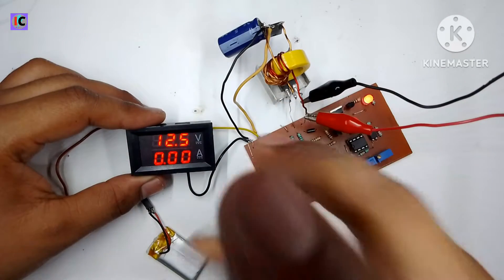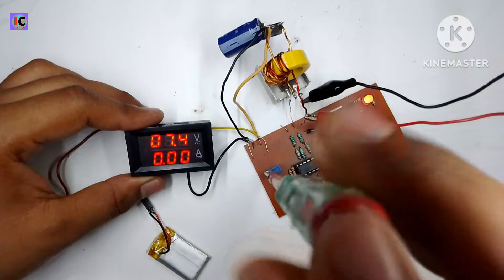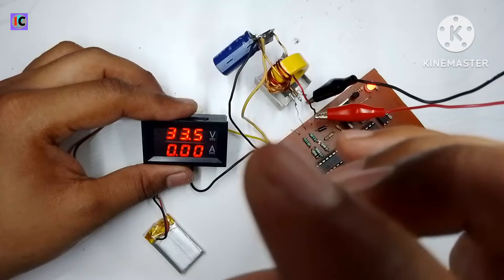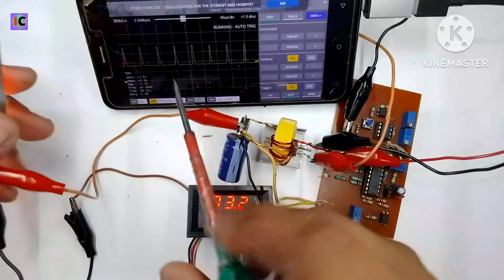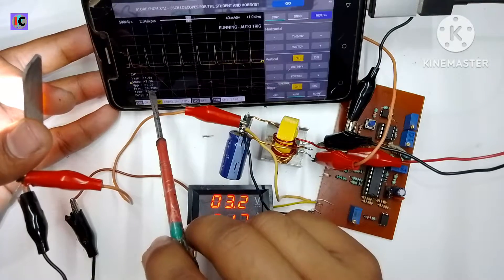After pressing reset, the module starts and the output voltage becomes stable. The minimum output voltage we can achieve is 2.2 volts and the maximum is 35 volts. For testing the duty cycle I am using an oscilloscope.